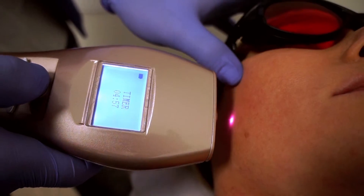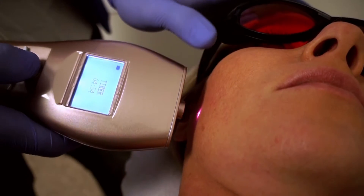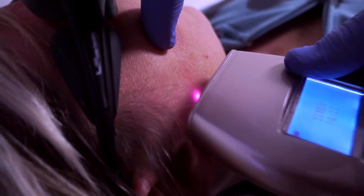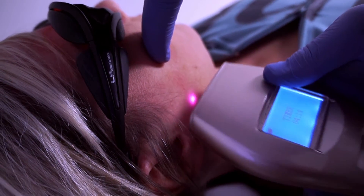Hold the laser device right over the pain, one half inch over the area to treat. Move the laser in circular motions. The laser should always be in motion.